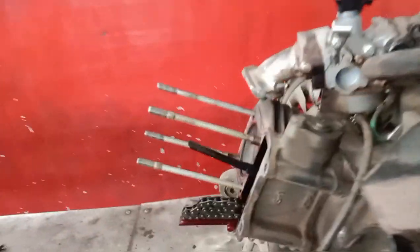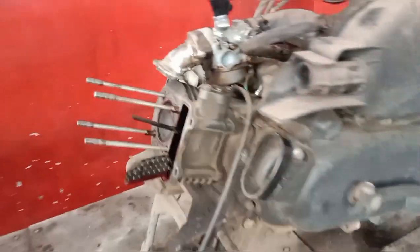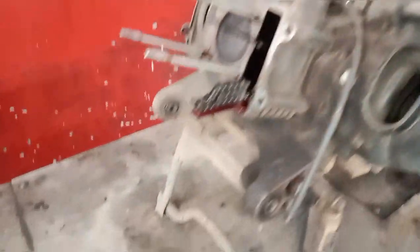This is our engine. If we get a head portion of the engine, we can't do it.